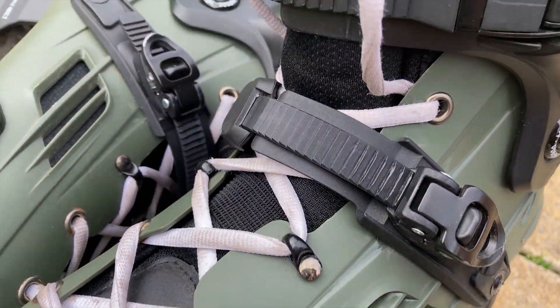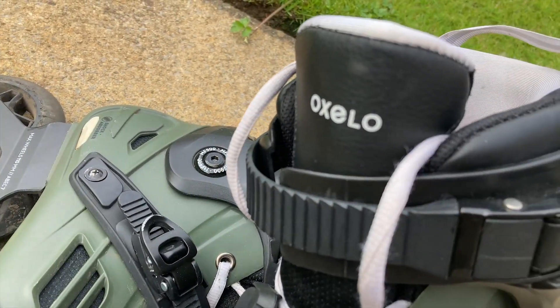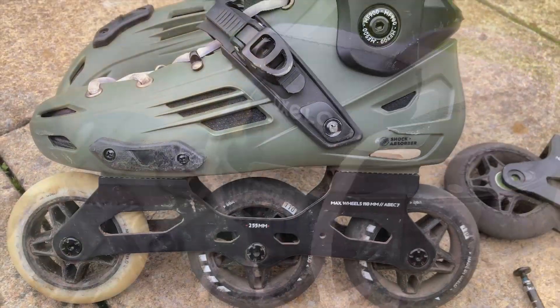At £100 here in the UK, you might consider it a budget skate, but here's how it performed.